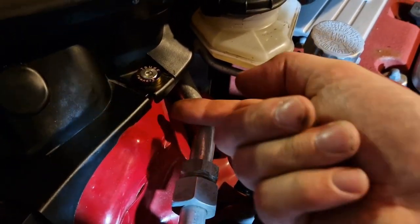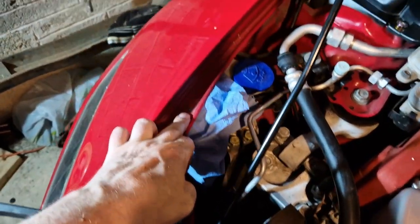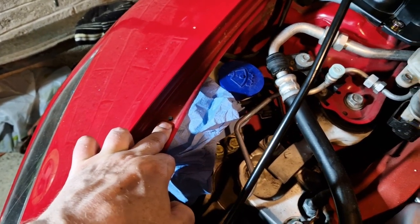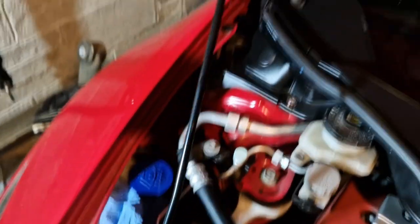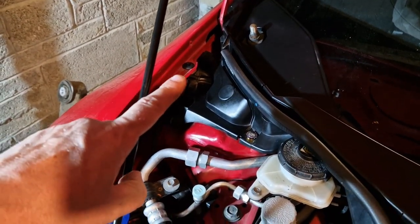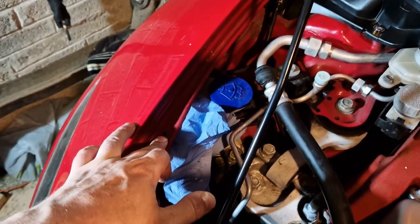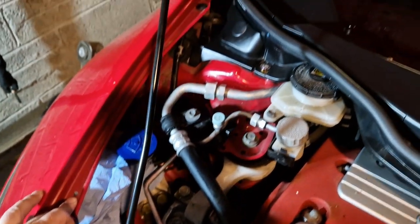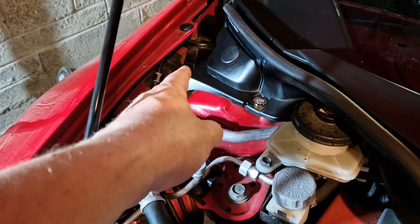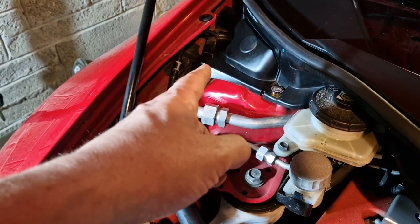That was very fiddly just trying to get the nut on the bottom because there's a pipe in the way - really difficult, just trying to hold it and get it to catch a few threads. I've decided to use a round file to make these holes a bit bigger. I've done one already as a little test fit. I'll have to give them a coat of paint to stop them rusting. Unfortunately I made this decision after putting all the plastic back on, so I'll do the other one next time I take it off.